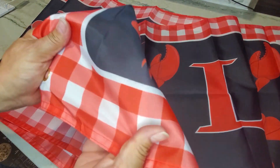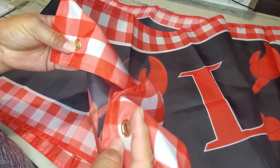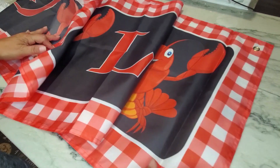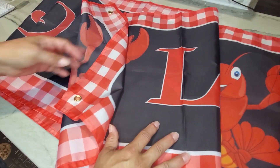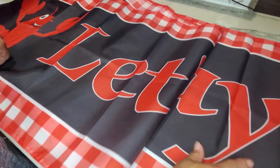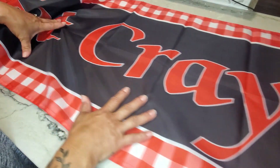This is a very thin tablecloth, it is made out of polyester. I was hoping it was not going to be plastic, and it's not. It does have four grommets on the bottom and top corners of the banner itself, and it is a foot and a half tall and eight and a half feet long. It has the crawfish design and then it says 'Let's Get Cray' on it.